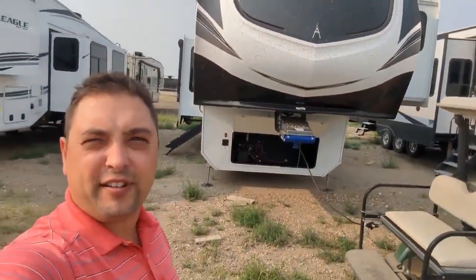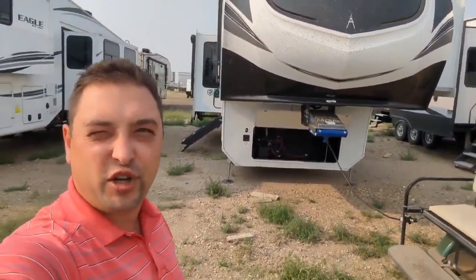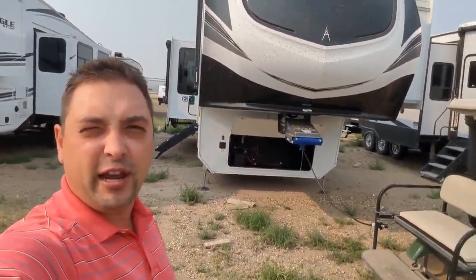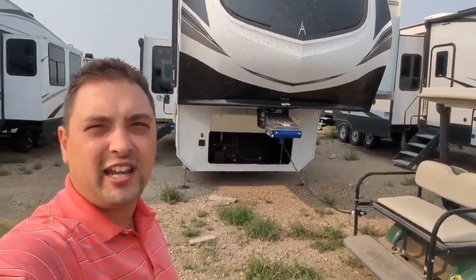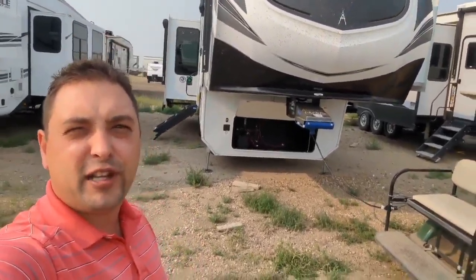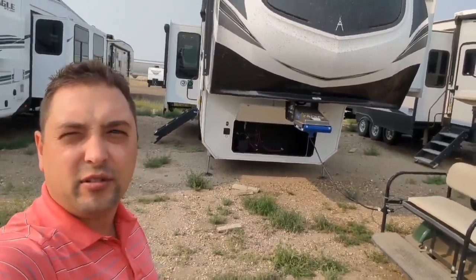Good morning, Mike here from Four Seasons RV. Just got a load of 2024s that are showing up here. In particular, we have a brand new 2024 Solitude 310 GK. I'm going to take you through some of the new features that are on these, and we'll do a quick walk around inside and out and show you what it's all about.